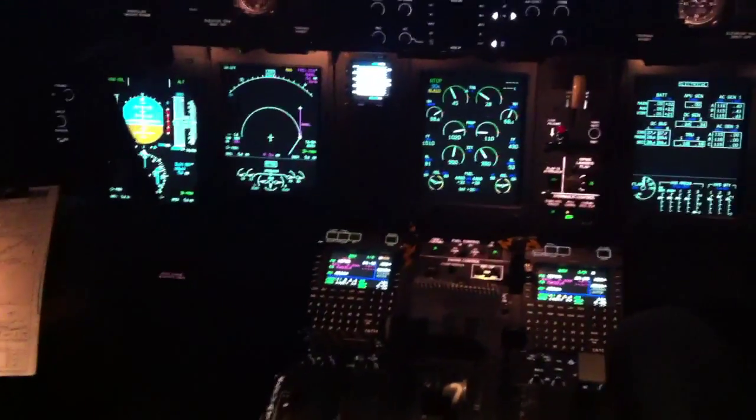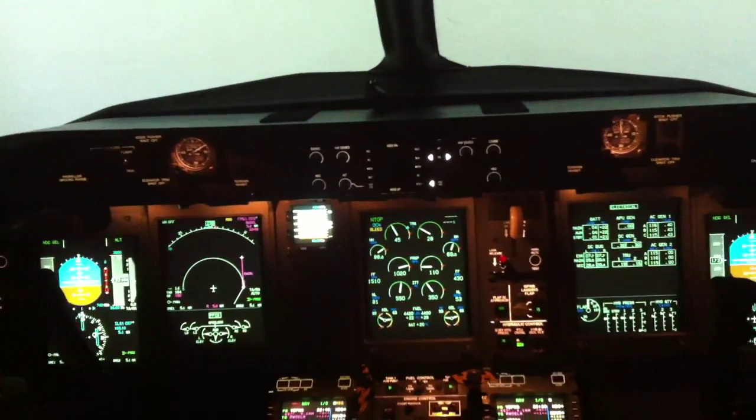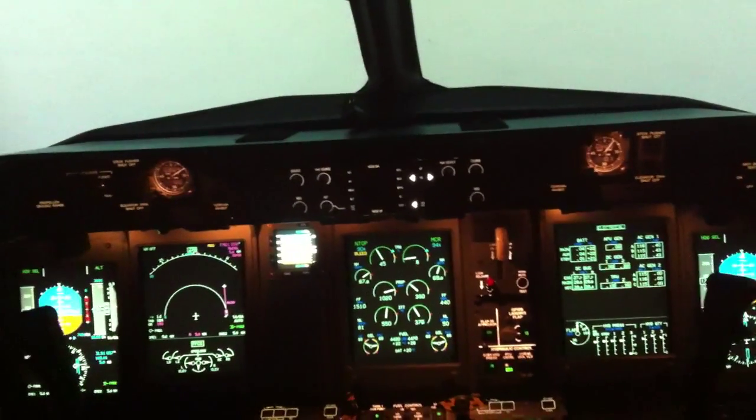What propeller RPM will I see? 850. Exactly. Coming up. And we're waiting for the propeller to stabilize.